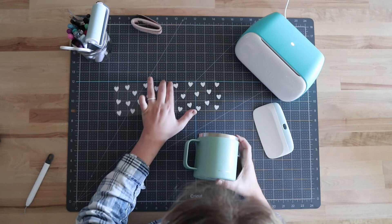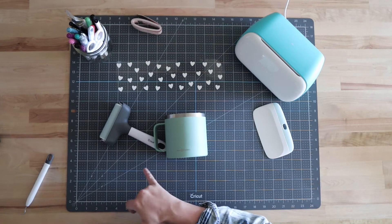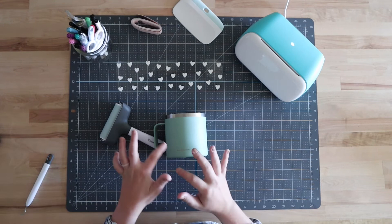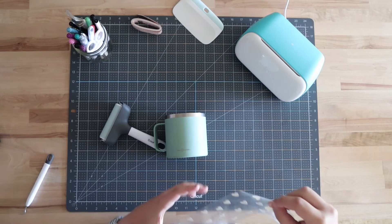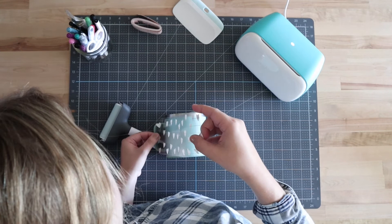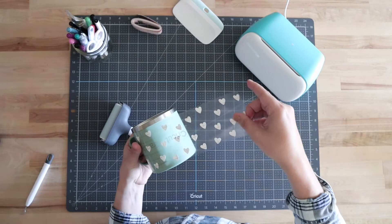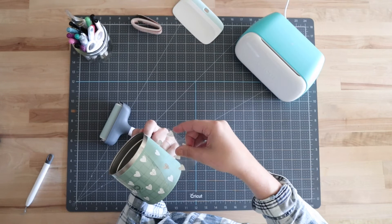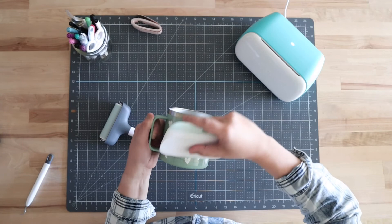Now we can grab our mug. This is probably going to be the trickiest part since it's a full wrap. I'm going to grab my brayer tool to hold the mug up — you can use anything like pens or a book to help hold your mug in place. I find it helps to apply it evenly. I'll start at one end and try to get this lined up straight onto the mug, get it centered, push down, and pull it tight across. Okay, I accidentally dropped it — but now I'll push that on and grab a scraper and go to town.